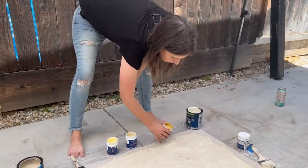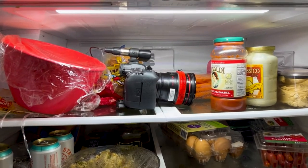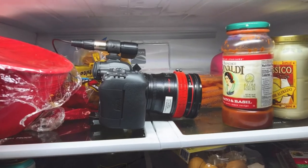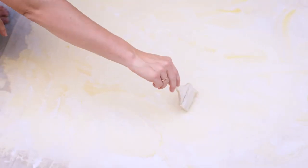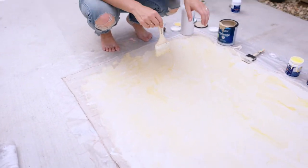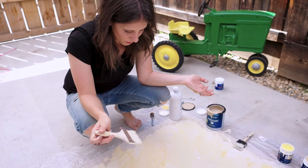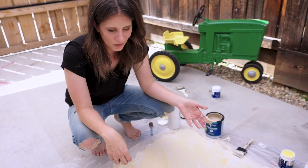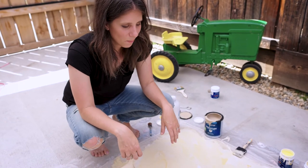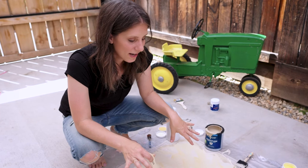I'm really liking that mustard color coming through, so I'm going to throw in a little bit more. We're just throwing some paint brushes down and doing some weird funky brush strokes and just blending. I'm really liking how this is turning out — the pop of mustard is coming through but it's still pretty subtle. This should be a good pop of color behind some pretty flowers. We're going to go ahead and let this dry now.